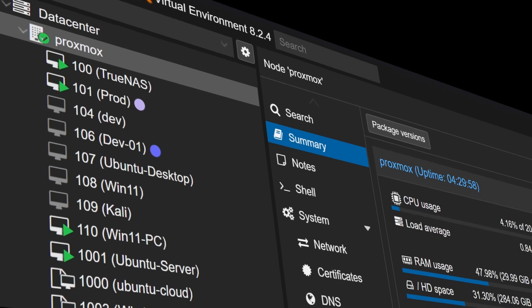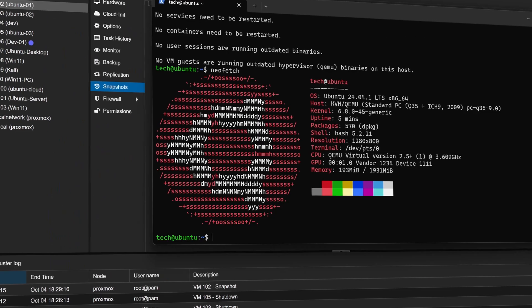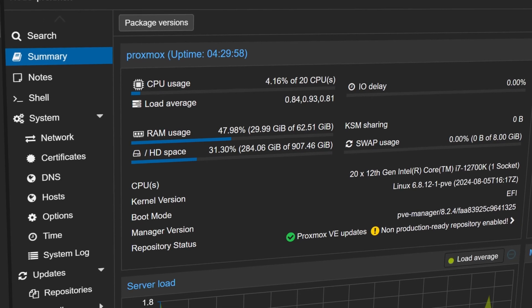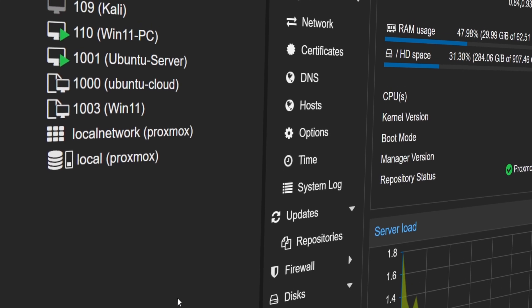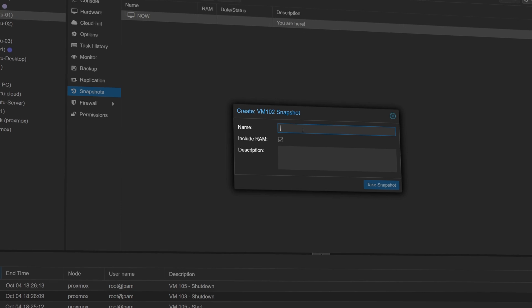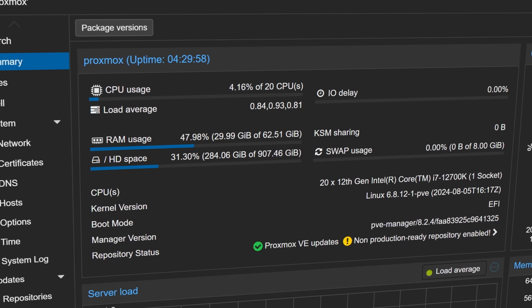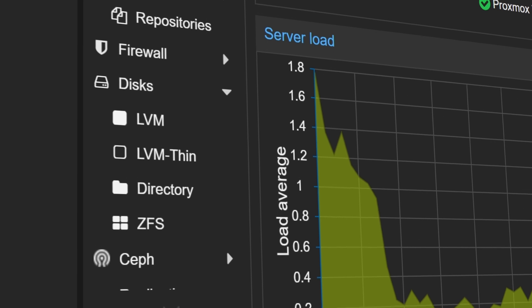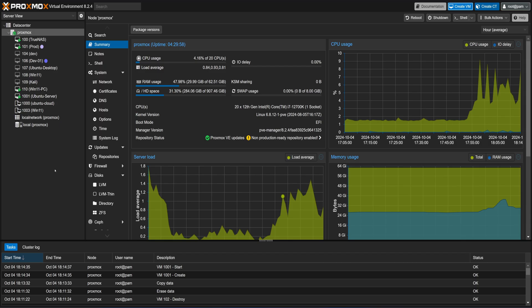Hi guys! Have you ever thought about setting up multiple virtual machines almost instantly in just a few clicks? We can test almost anything in a virtual machine without messing things up. In today's video, I'll show you how to do this with Proxmox templates and snapshots. Templates make it easy to create virtual machines, and snapshots allow us to undo changes if we make any mistake. There's also a bonus feature — a creative approach for saving a lot of storage while hosting multiple VMs. Stay tuned and you'll wind up with a configuration that is faster, safer, and significantly more storage efficient. So let's get started.